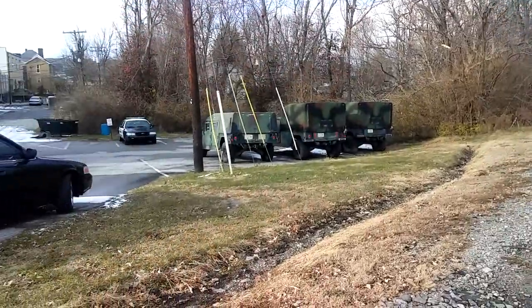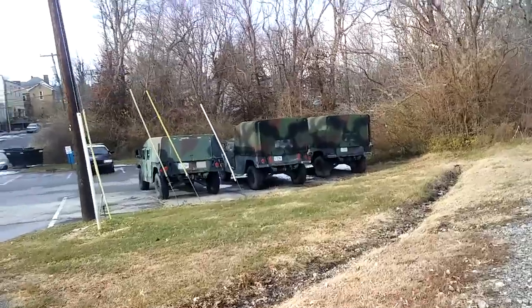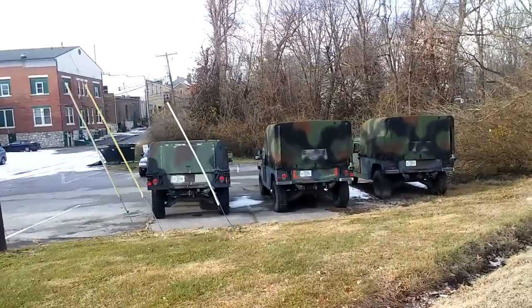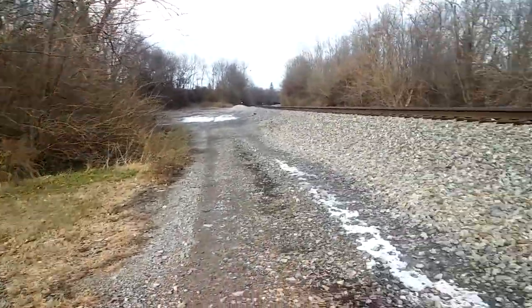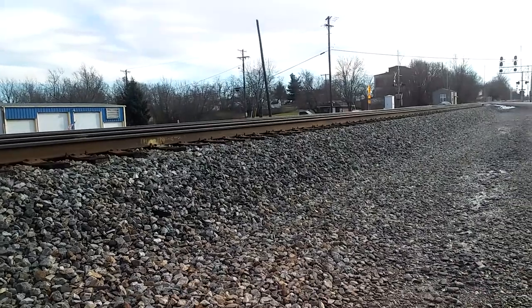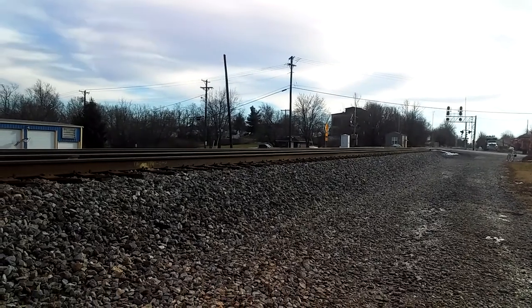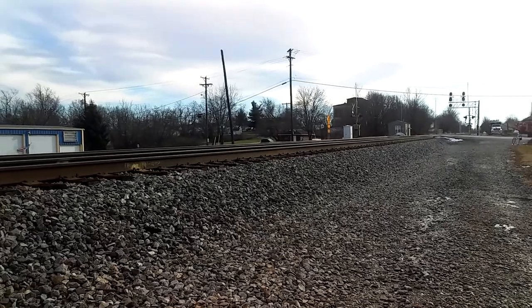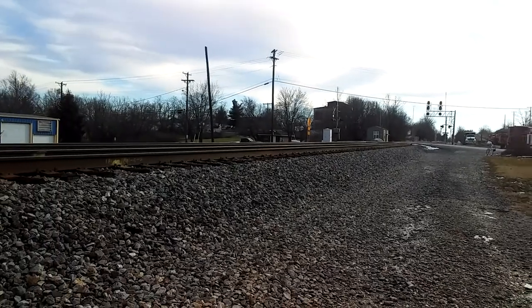I always wondered why those camouflage vehicles are in the back of the police station. Maybe in case there's a doomsday situation they can bring out the big guns. I'm thinking of a shot that'll get this railroad and that abandoned building back there — that may be hard for you to see in this video, but it's back there.